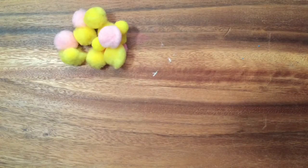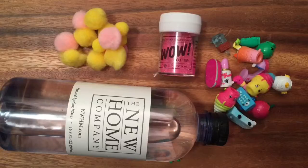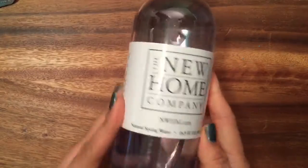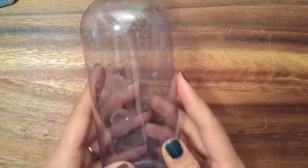I'm just gonna take my water bottle and remove the label off of it. I had this one emptied out the water to save it, and now I'm going to fill it with my shopkins.